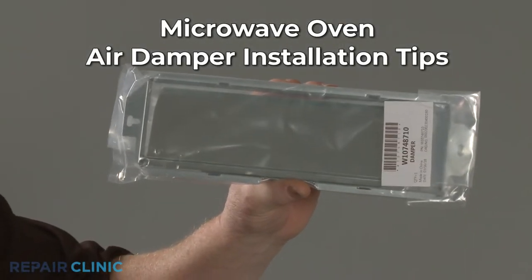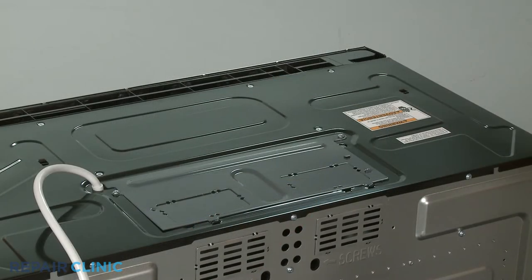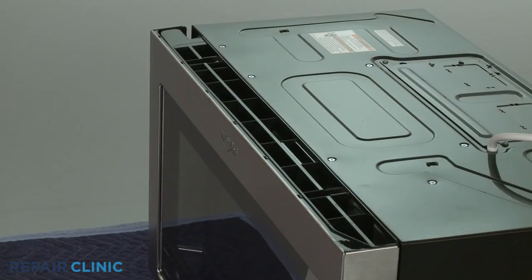Before you install an air damper assembly on your microwave oven, first determine if the appliance is to be vented through the wall or roof. Direct from the factory, the microwave oven blower system is set up for a recirculation installation.